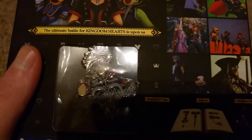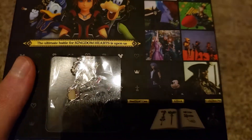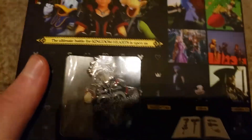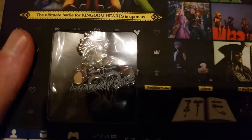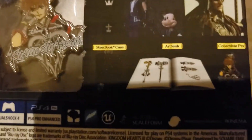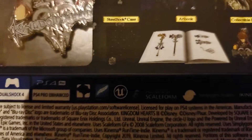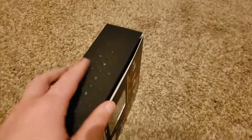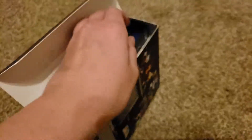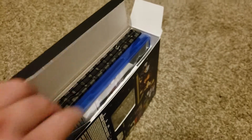The Steelbook case is basically the case that the game comes in, but instead of the normal PlayStation 4 game case, it comes in a steel case made of metal — that'll be really awesome. It comes with a little collectible pen as well as an art book. I can't wait to dive into that. Let's open the box.